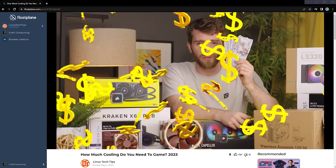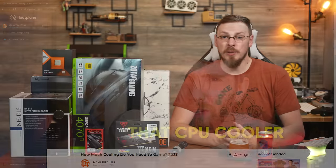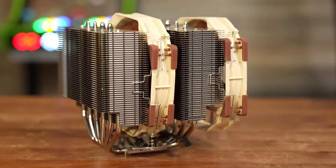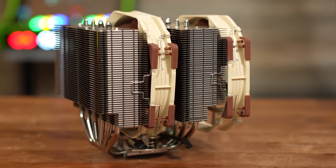For cooling, Linus Tech Tips did a video a couple weeks ago where he said it best: a lot of people are overthinking how much cooling they need for their CPU, and in most cases you should just keep it simple. That's exactly what we're doing with the Noctua NH-D15. This is the best air cooler that has ever been made, and it beats out most all-in-one liquid coolers as well. Best of all, it's only around $120.